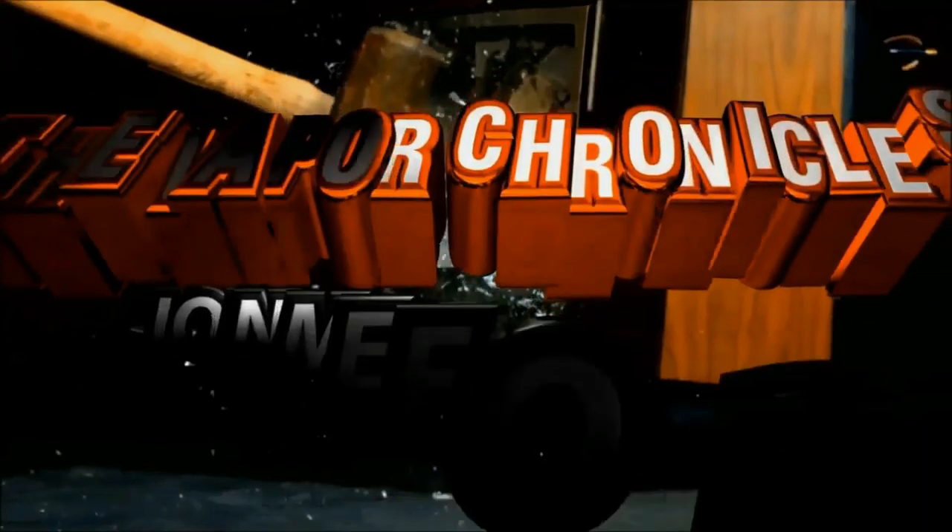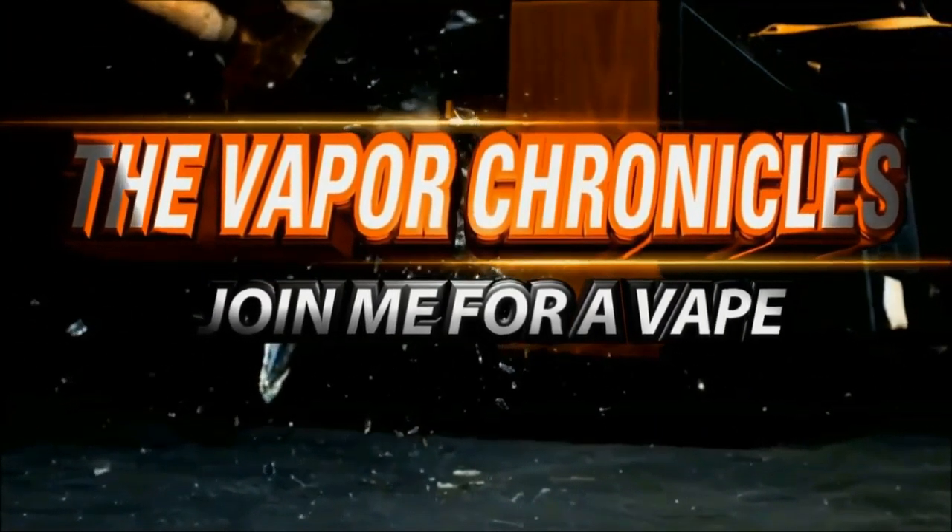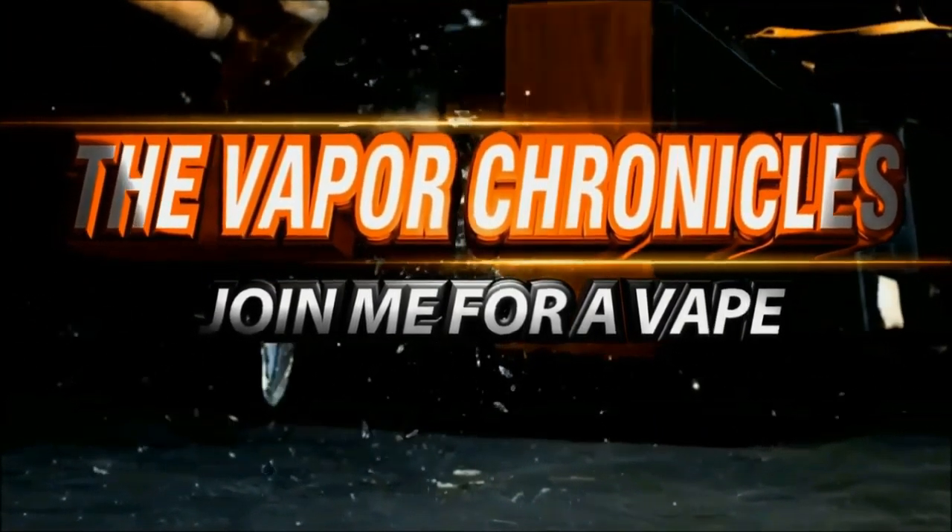Welcome to the Vapor Chronicles. Hello and welcome to the Vapor Chronicles — we are back yet again, and this time, a little something from Watofo. Watofo recently released the Serpent RTA, which was a single coil RTA, and I really enjoyed it.